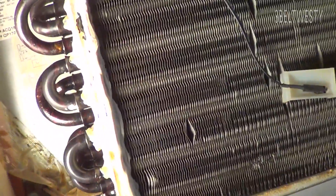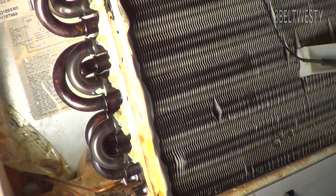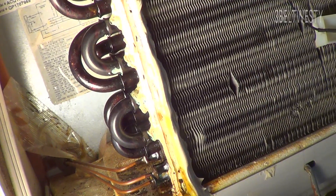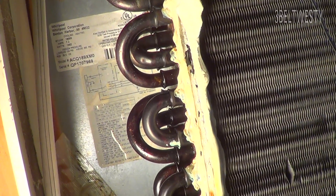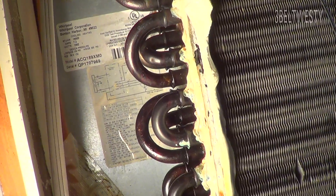So right in here, one of these tubes, I've got a problem. This is a Whirlpool unit — built in 2004, it says right up in there. 18,000 BTU. It's an EER of 10.7, which is not bad.